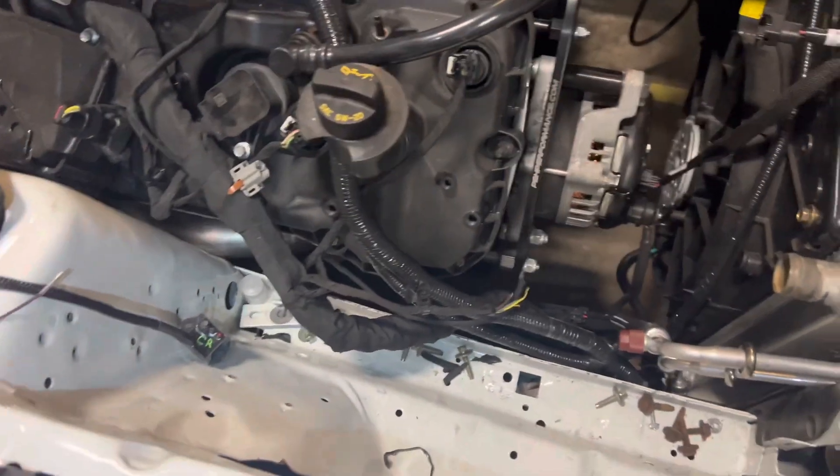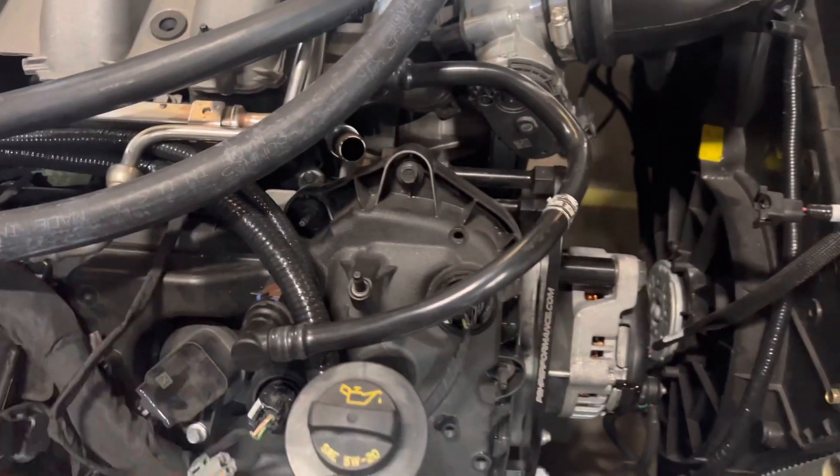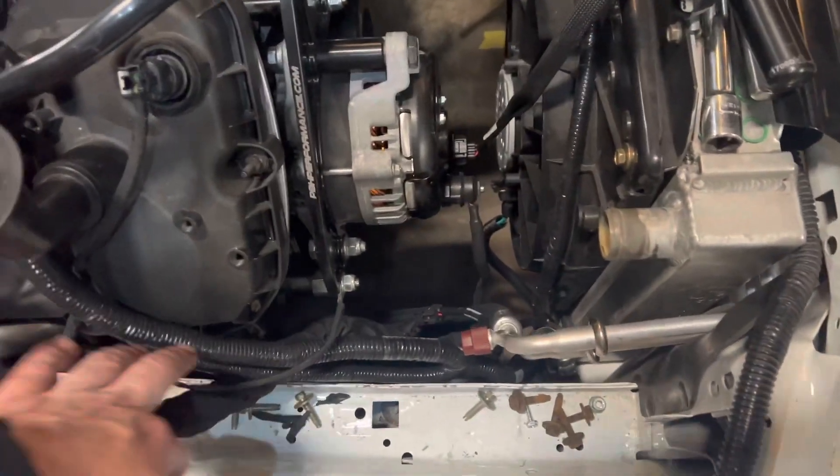I'm back working on the car. I'm extending the throttle body wiring. I've already done the cam sensor and the two injectors and the ground down here.